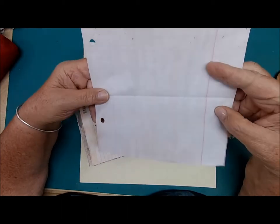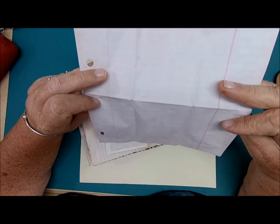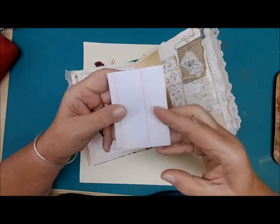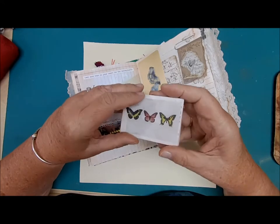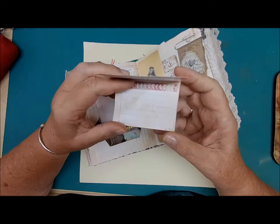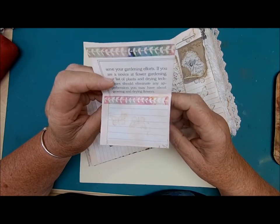Here's some avocado-dyed paper — it comes out pink, I just love it. It's hard to see with my bright lights today. My handy-dandy cameraman isn't here at the moment — AKA husband — and he's in charge of that part of my videos.